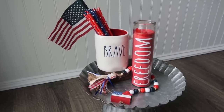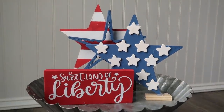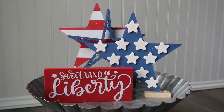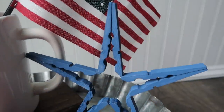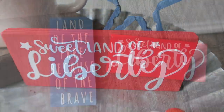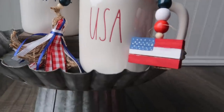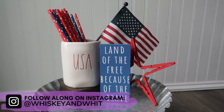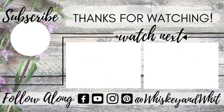Holy cow, that was a lot of DIYs, but they're so quick and easy to put together. I love that they all go together — you can mix and match throughout your house, interchange the signs or stars, and easily put three, four, or five items together for a cute little patriotic area. You can't go wrong with affordable items from Dollar Tree. Thanks for watching — give this a thumbs up if you love patriotic decor, share your pictures, hit subscribe so you don't miss a future video, and I'll link my full patriotic playlist. See you in the next one!